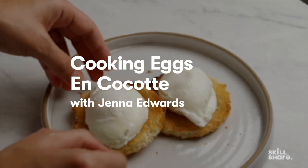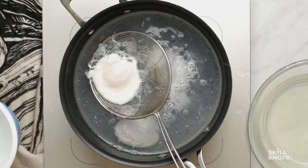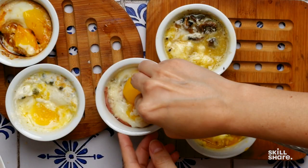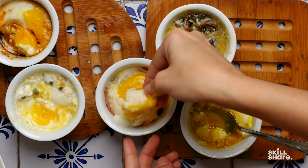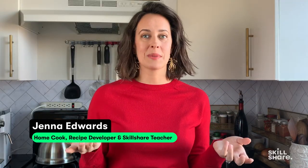Eggs en cocotte — it's kind of like poached eggs, but technically not, because poached eggs are supposed to be directly in the cooking liquid. Since these are cooked in a vessel — a ramekin set in the cooking water — I'm classifying it as poached-esque, because the end result should be the same as a poached egg, just in a dish instead of floating around in the cooking liquid.